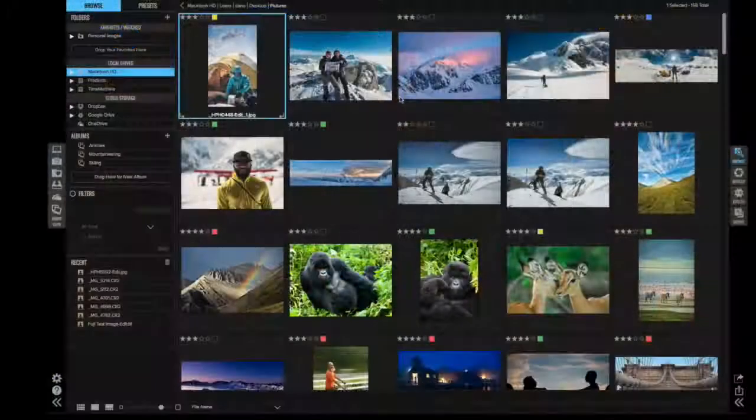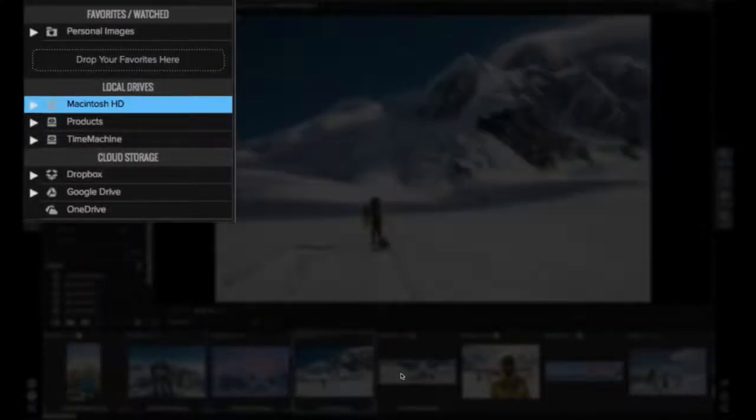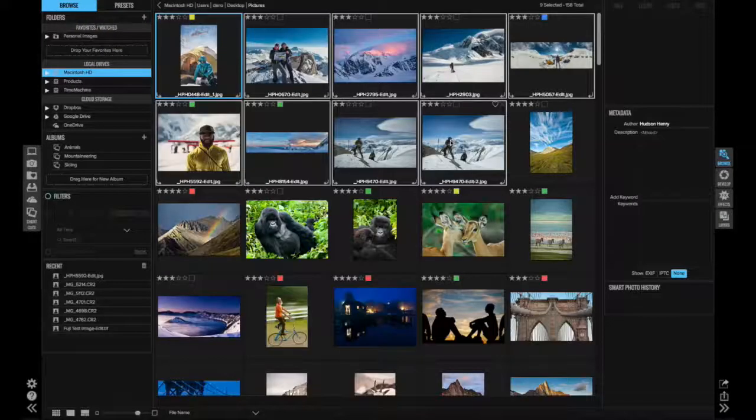The cool part is you can copy and paste those settings across multiple photos — doing things like textures and borders in a non-destructive way, which you could never do in another raw processor. You're incorporating multiple tasks through one interface, as opposed to previous workflows where you'd be in Lightroom, jumping into Photoshop, going back to Lightroom, back and forth two or three times.